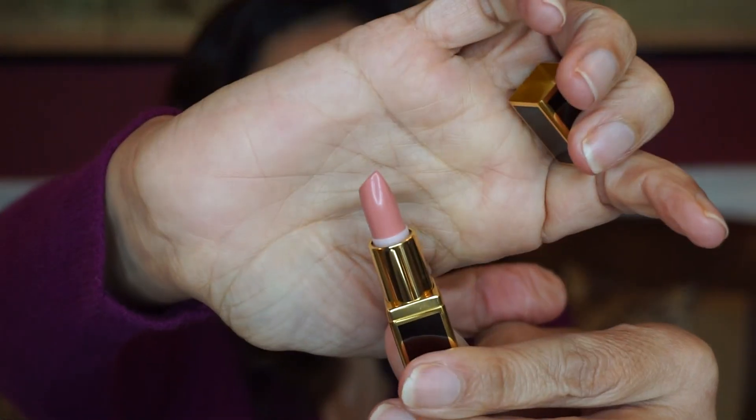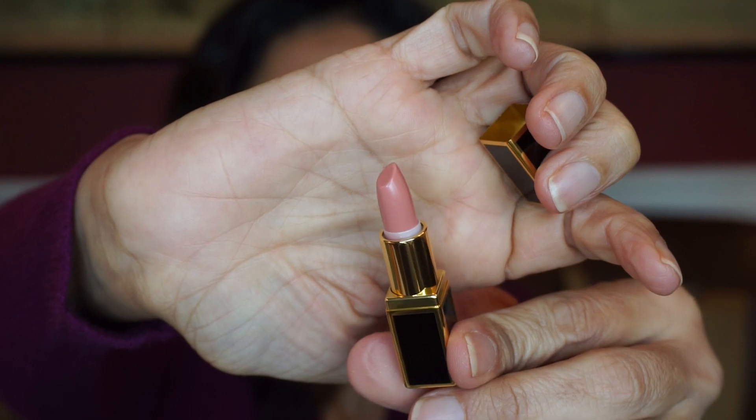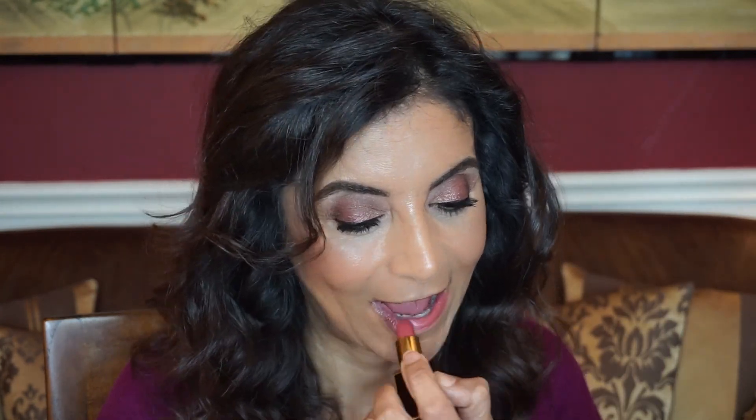Now this kit comes with two mini lipsticks. I'm going to try Casablanca because I have a full size of this shade, and I want to keep both mini shades for a giveaway. The other one is called Spiced Honey — let me just open it up to show you. It may be too light for me, so I'm going to save it for the giveaway along with the mini Casablanca.